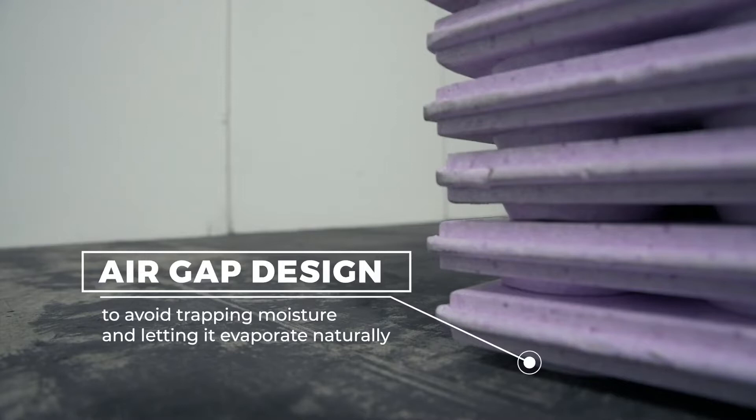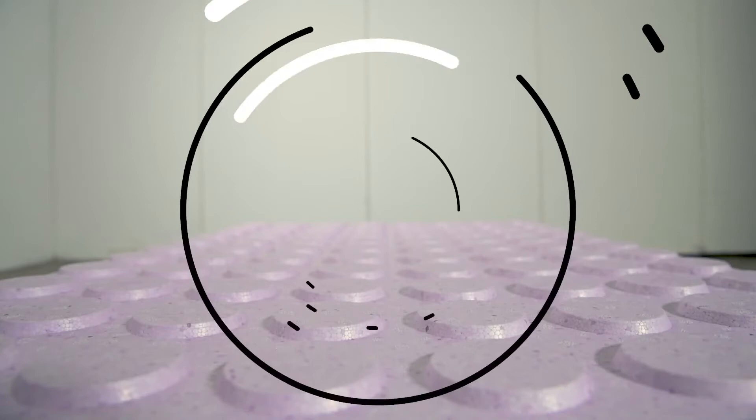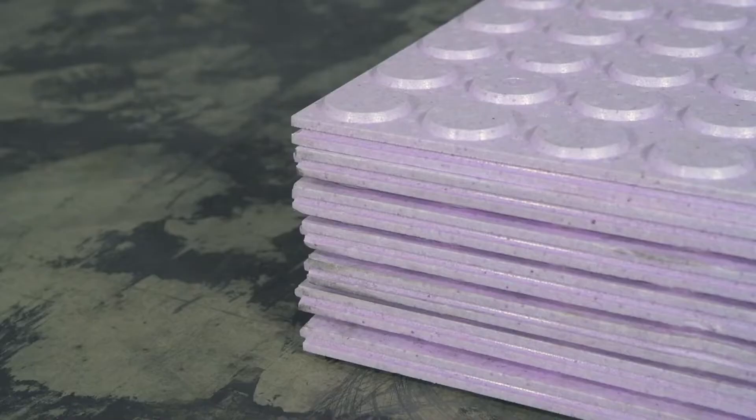The raised air gap allows moisture to evaporate naturally. EPS foam is an inorganic material which mold and mildew cannot grow on. With an R-value of 4.1, DryCore InsularMor has one of the highest R-values in the market, providing maximum insulation against cold concrete to make floors feel warmer to walk on.